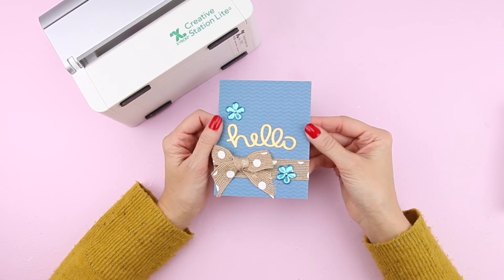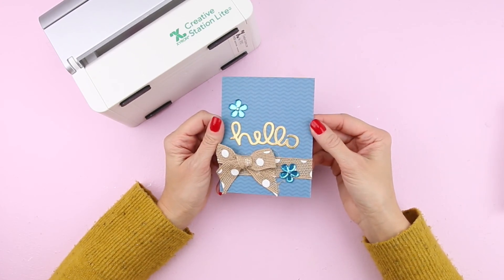That's it! The Creative Station Light is great for invitations, card making, die cuts, craft projects, and so much more!